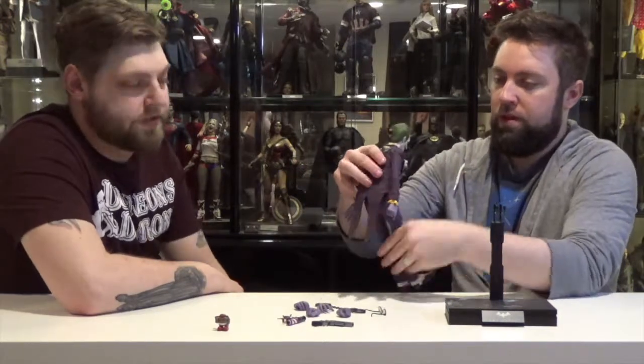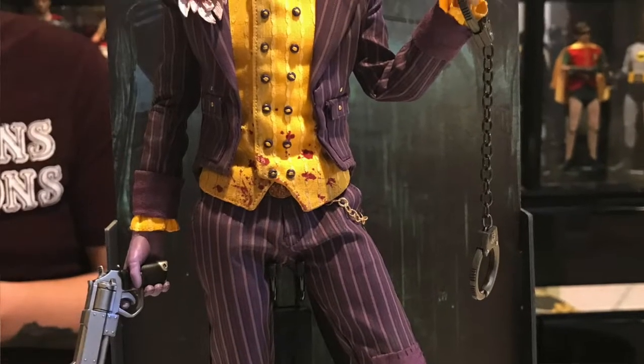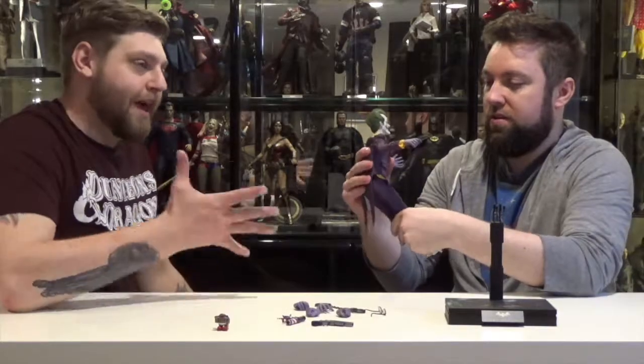I was hoping they were going to unveil a separate head sculpt — like a maniacal Joker laughter face, a big wide mouth — and I thought it'd be a fun way to pose him with the Batman figure, just him laughing in Batman's face. But I guess a subtle smile will have to do.